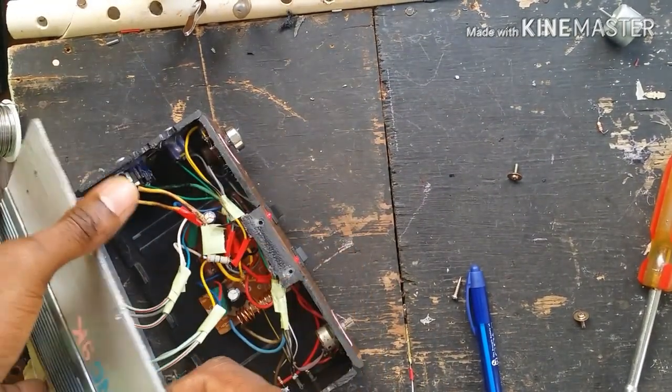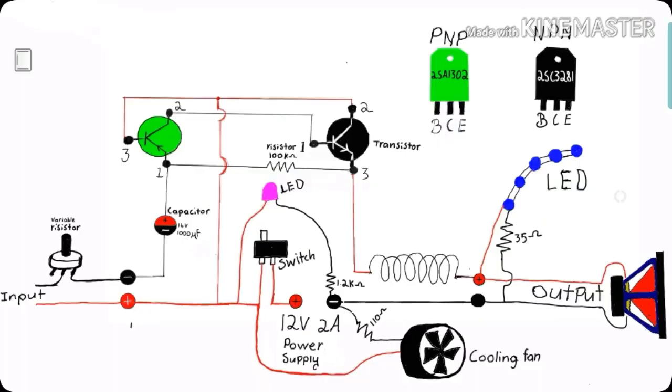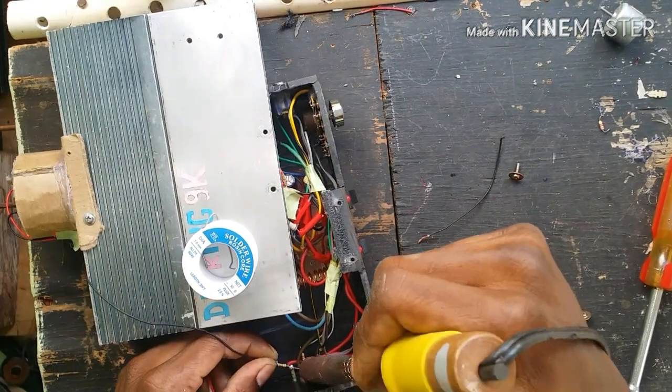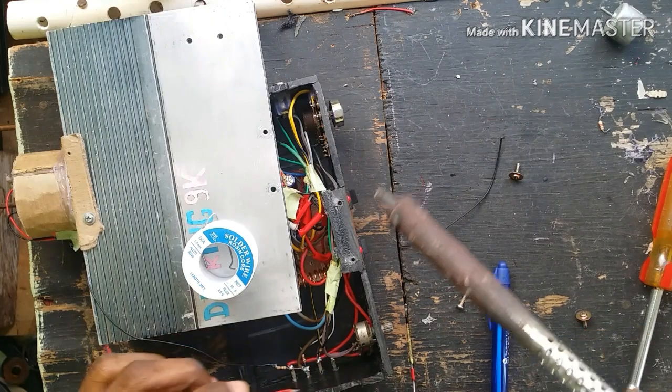I'm opening my amplifier to connect the cooling fan as shown in the diagram. I'm not going to connect the cooling fan directly to the power supply, because even when the amplifier is turned off, the cooling fan will still be running.